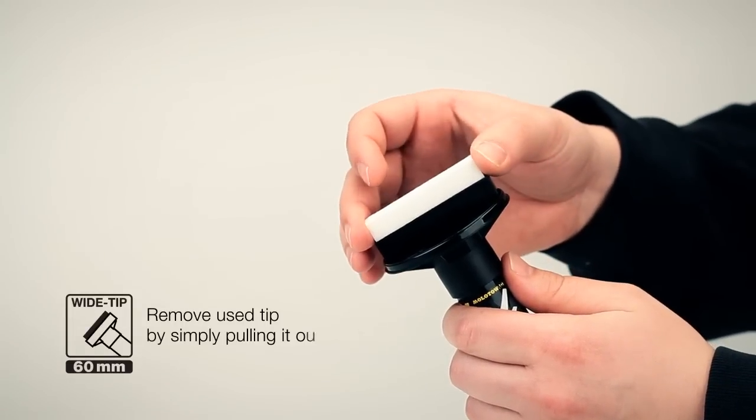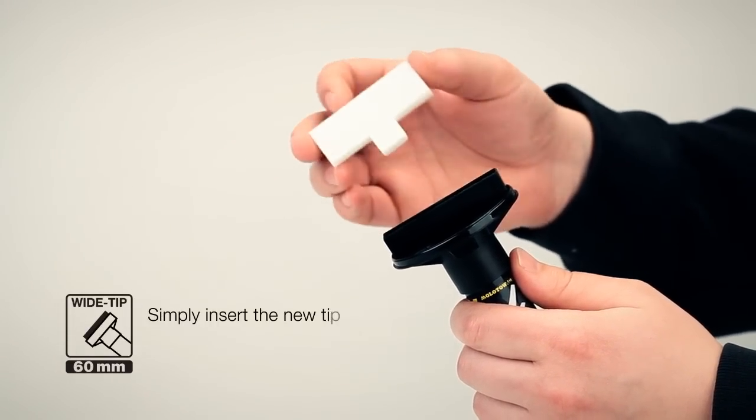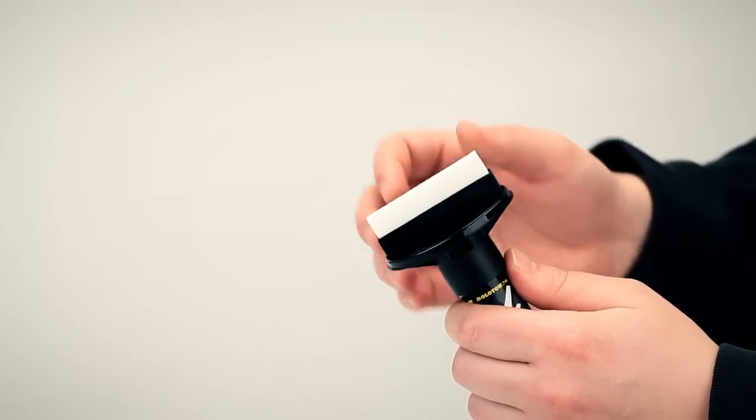The tip exchange is very easy. Have a look: remove the used tip, pull it out, and simply insert the new tip into the marker head.